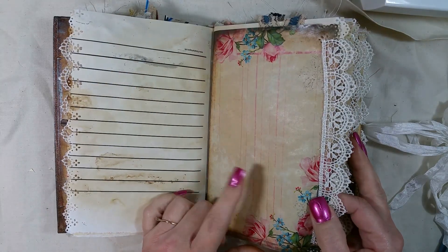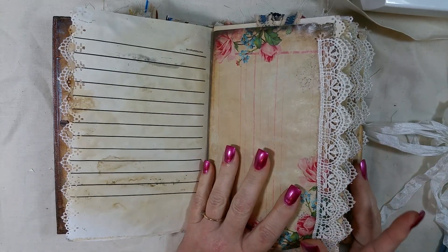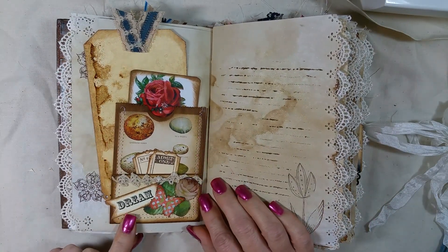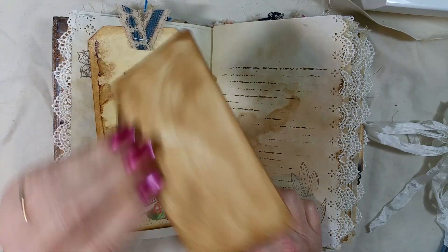I mixed a couple of kits in here too, just because I like the flowers, and all the lace is from Hobby Lobby. I used some little tiny lunch bags and made these little pockets out of them, and this image I got off Google, off the internet.